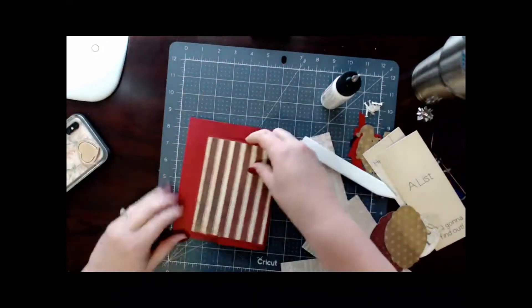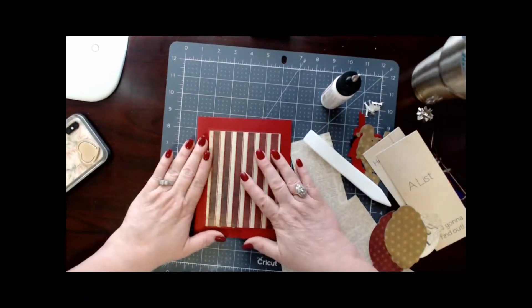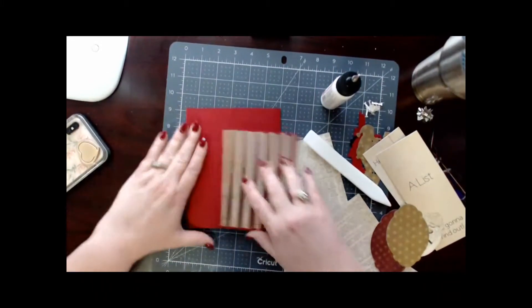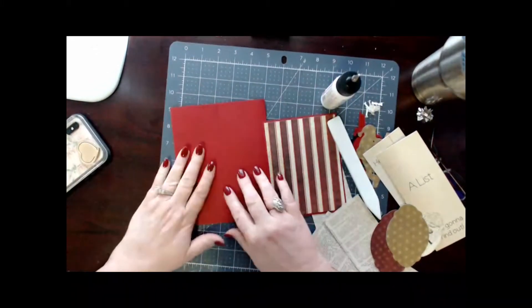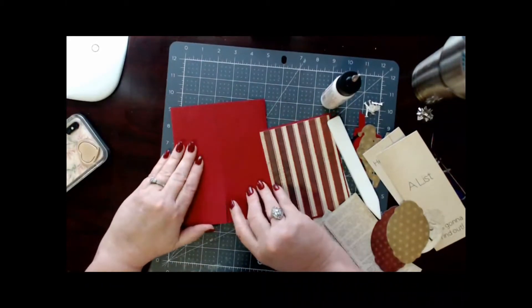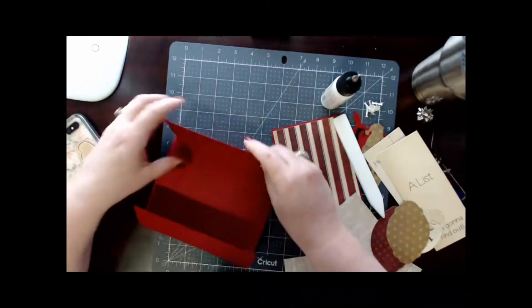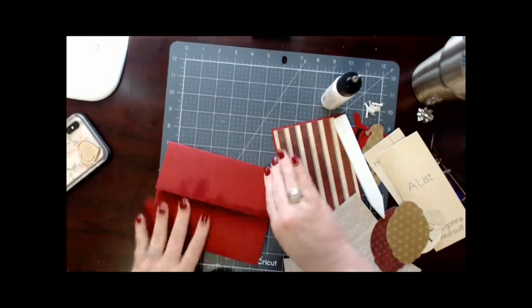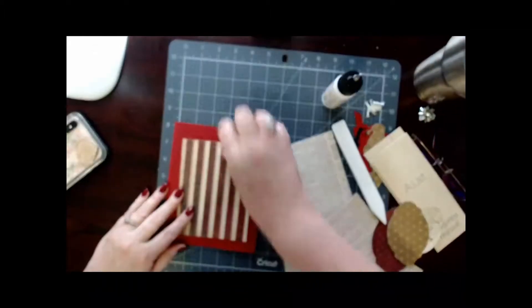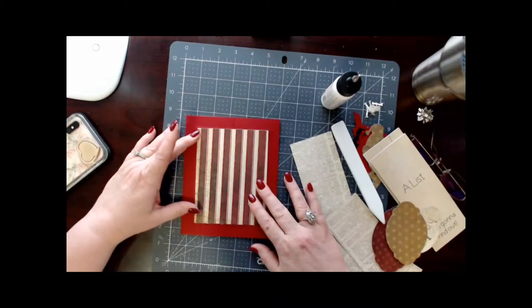So this panel is going to go into the center of this panel. It doesn't really matter which way it goes — it's just that I have a little bit of an overlap there, and I'm not sure why. It might be my cardstock or I might have gotten my fold off a little bit, but it's going to be okay. I think my fold is off a little bit — I'm okay with it. So I'm going to lay this out how the front of my card is going to look.